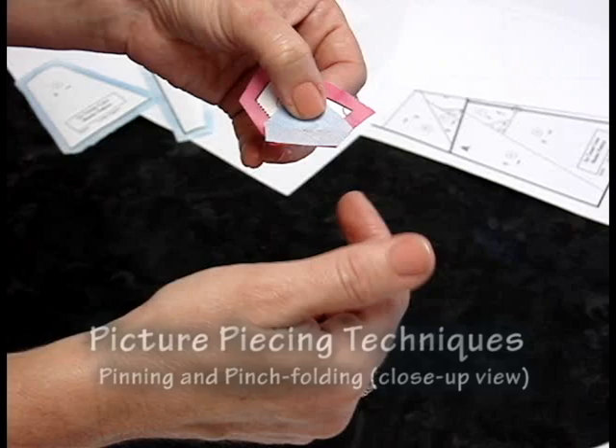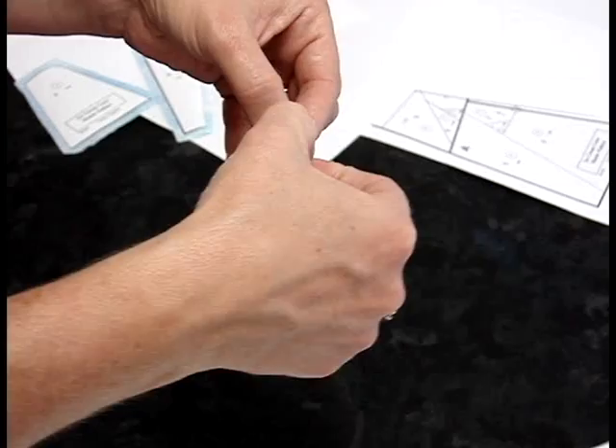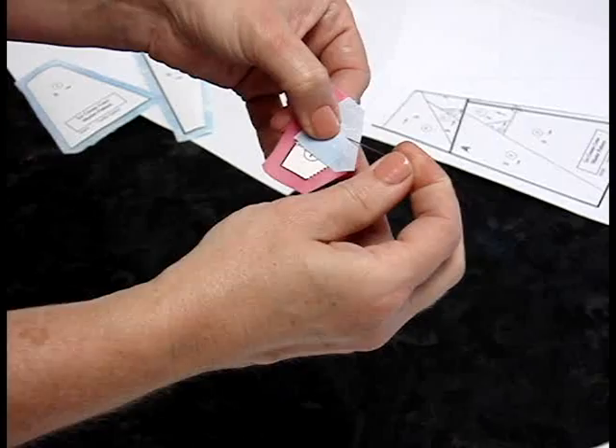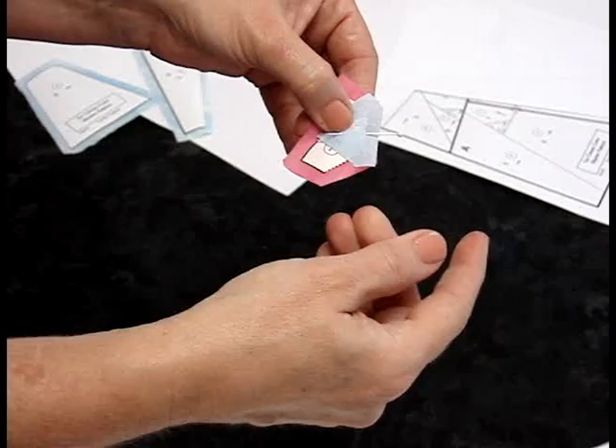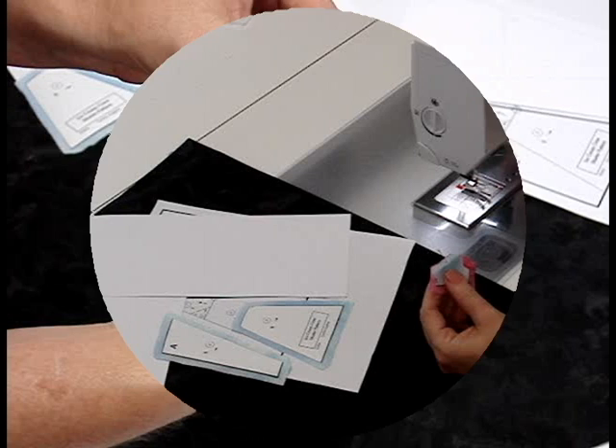Here's a close-up so you can see better. I'm peeling back the corner, lining the paper point up — not the seam allowance, but the point — and swinging it around to check it. Then I take the pen, go through the fabric, come up through the paper, and take my fingers and pinch fold it. That gives me a guide for the sewing machine so I know where the paper is.